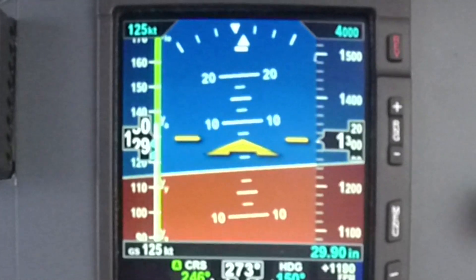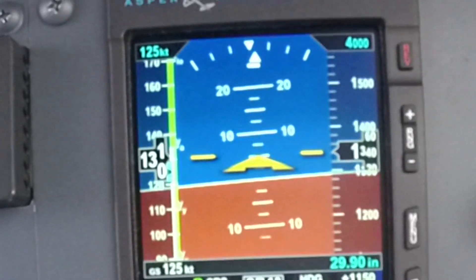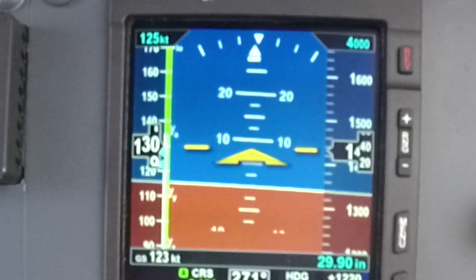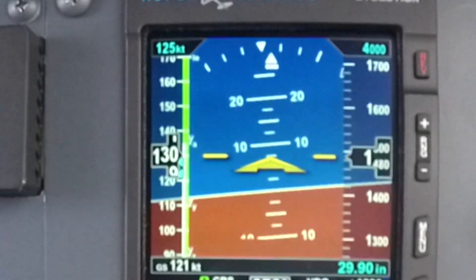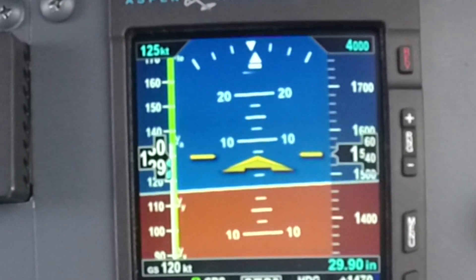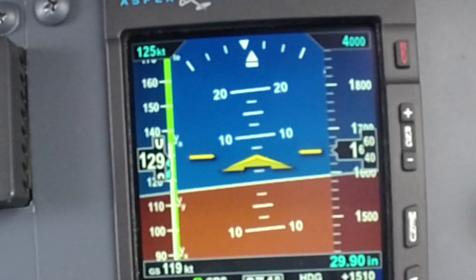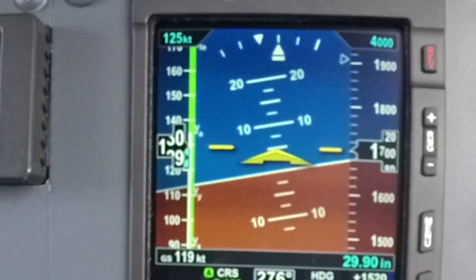Notice the large font size on your altimeter and airspeed tapes. Also notice that on your attitude indicator you have a line every two and a half degrees instead of every five like on a traditional attitude indicator. This makes it easy to make small pitch adjustments for precision flying.